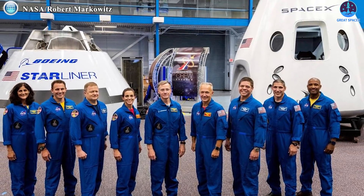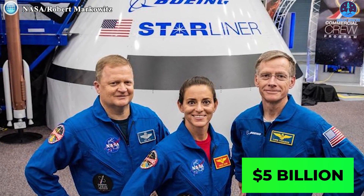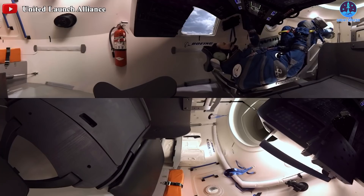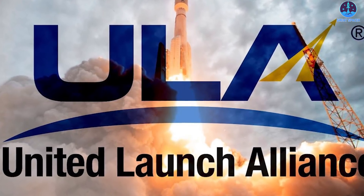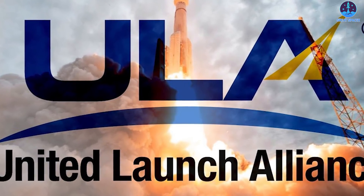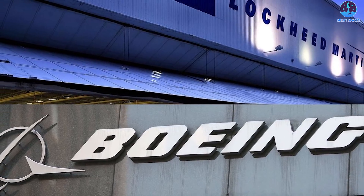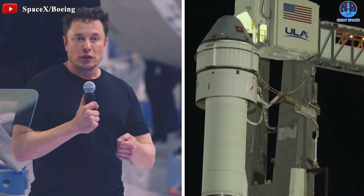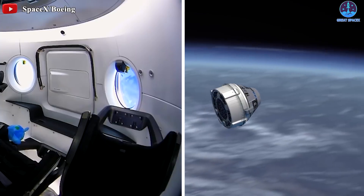NASA eventually awarded the contracts to SpaceX and Boeing, with the latter aerospace contractor winning nearly $5 billion to develop Starliner. Starliner is built to carry as many as five people to the International Space Station and launches on an Atlas V rocket built and operated by United Launch Alliance, a joint venture of Boeing and Lockheed Martin. For nearly a decade, SpaceX and Boeing have been neck and neck, building and testing their crew transportation systems.